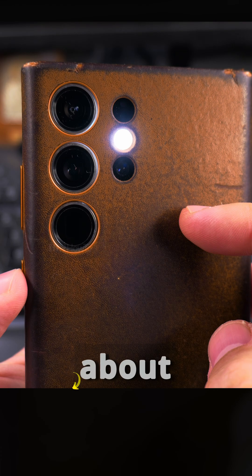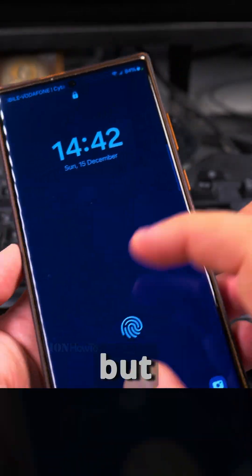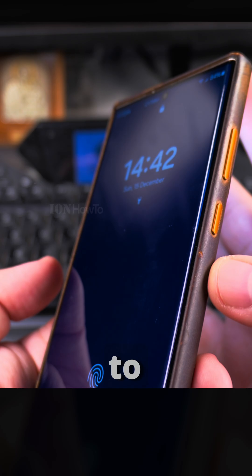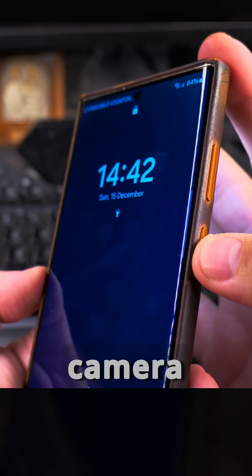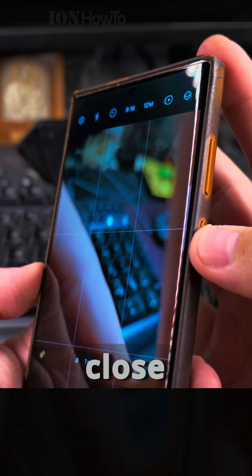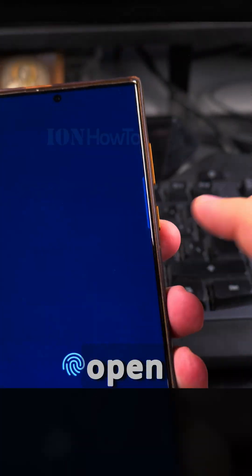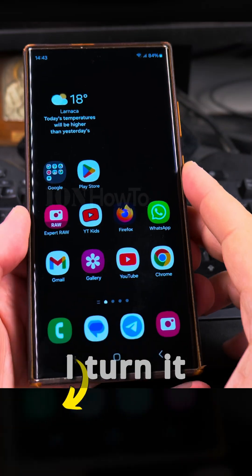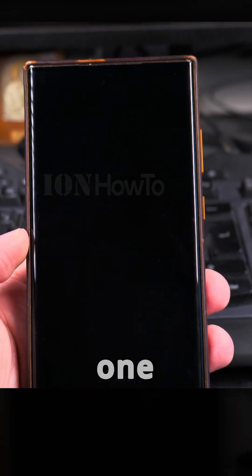On older Android models — like a Xiaomi I had — you could turn off the torch by pressing the power button. On newer models, you need the side button's double-tap action set to open the camera, and then you can open and close it from the lock screen. For Samsung, there's a swiping action to turn the light on and off, and now I turn it off from the power button. Many times it's just easier to press one button.